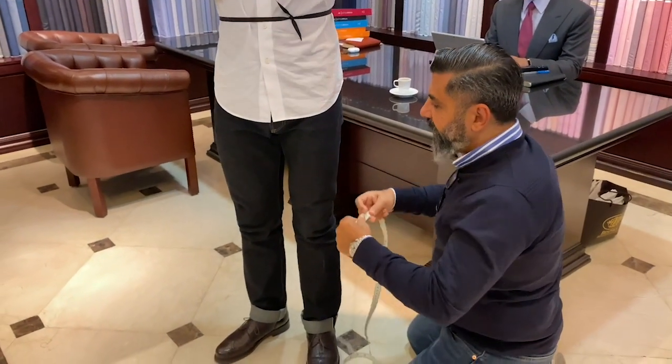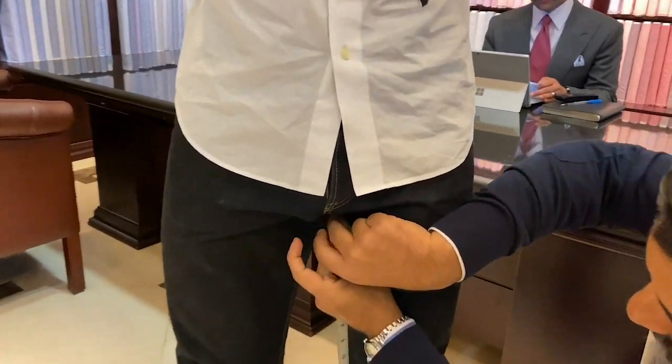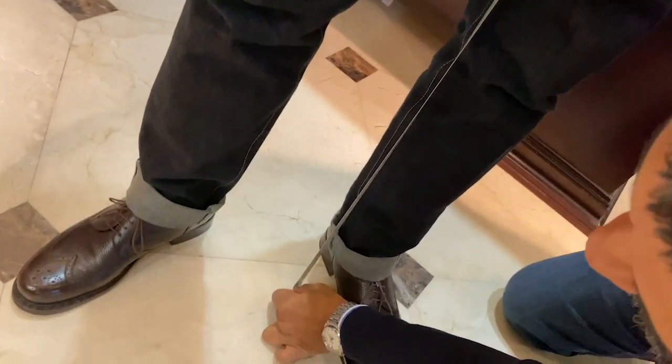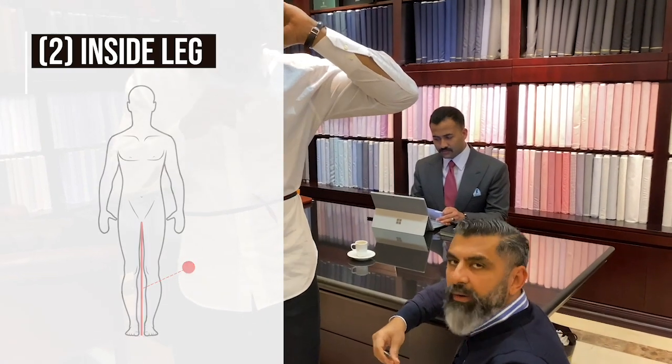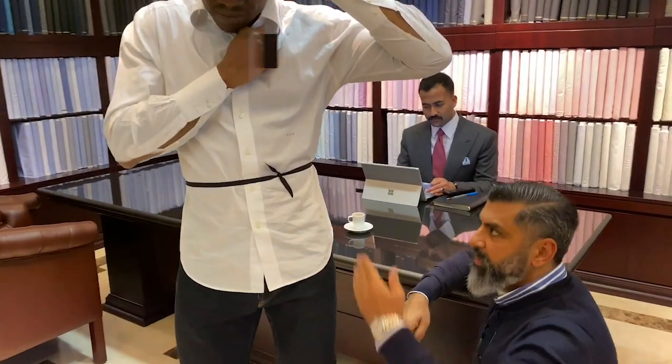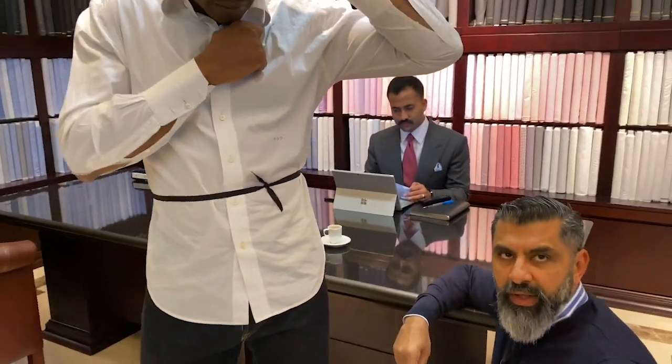The second measurement is from the inside of the leg — the inseam — from the crotch all the way down to the floor. That gives us the inseam. When we deduct the inside leg from the outer leg, we get the rise. That difference is the rise.